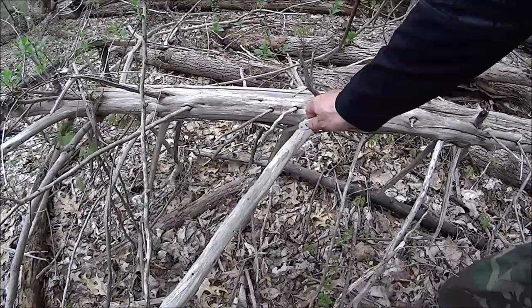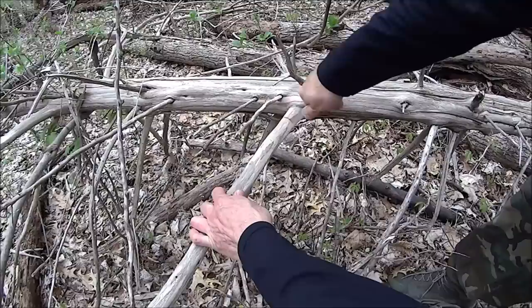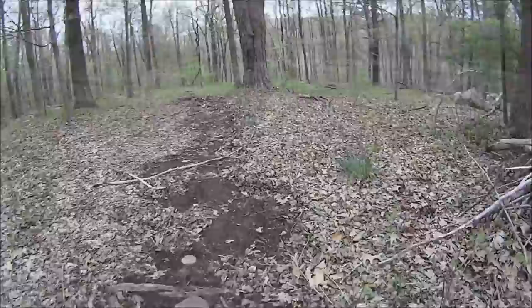Saw blade of the Farmer — we need to cut the cedar. Farmer saw blade, you're doing pretty good. I wouldn't want to process a bunch of wood for a whole shelter system using this, but there we go.